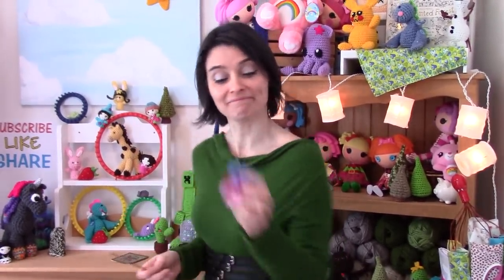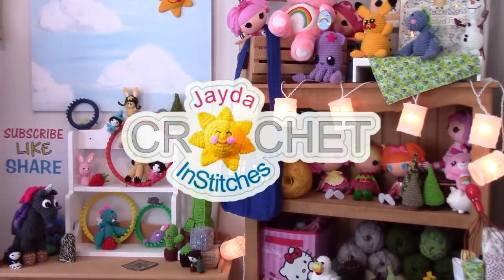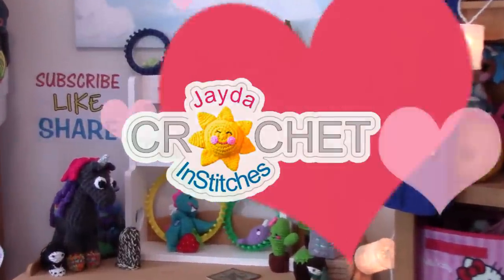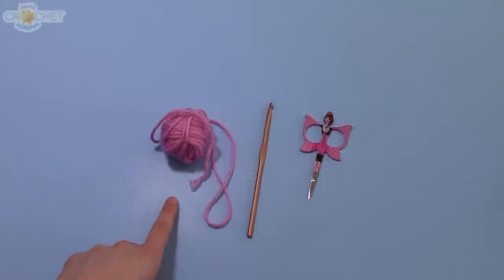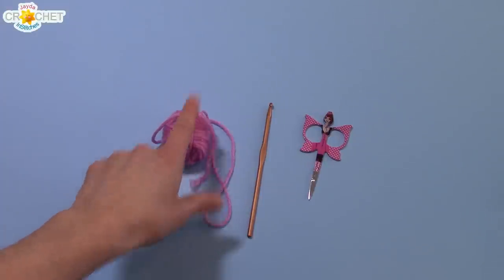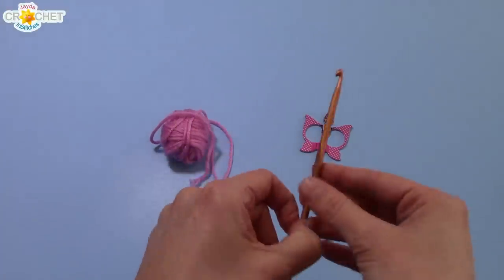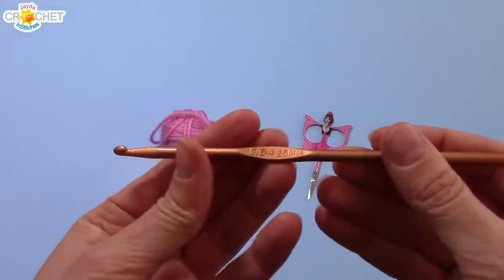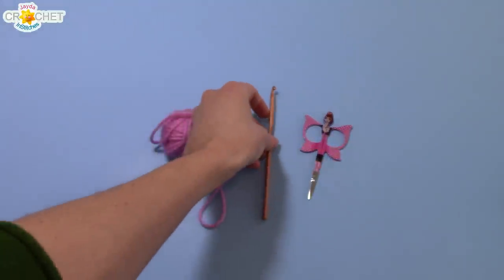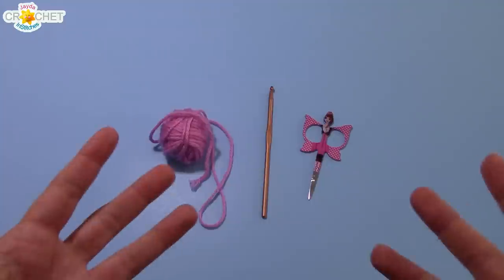But anyway, that's what we're gonna do on the show today. So grab your scraps, grab your favorite crochet hook, grab a pair of scissors, and let's head to the craft table. You can use any scrap yarn you've got lying around. Today I'm using worsted weight acrylic. I'm using a 4.25mm hook, or a G6, but you can use any hook that you are comfortable with, and you need a pair of scissors. Once you've got those three things, we can get started.